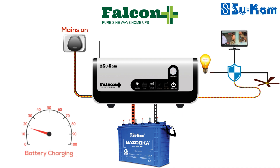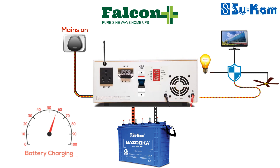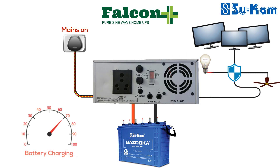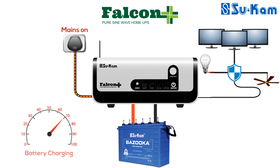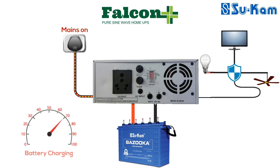Falcon Plus also has an additional protection feature for short circuit and overload. It is available in four ranges: 750, 900, 1100, and 1600. At the back panel of Falcon Plus 750 and 900, there is a resettable fuse. For Falcon Plus 1100 and 1600, there is an MCB. In mains available condition, if there is a short circuit or overload at the system output, the resettable fuse comes out or the MCB trips. In this condition, the mains on LED starts to blink. After removing the overload or short circuit, the mains MCB or resettable fuse must be reset, and then the system starts working normally.